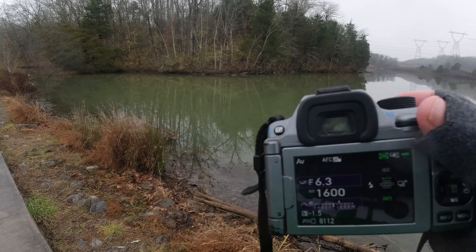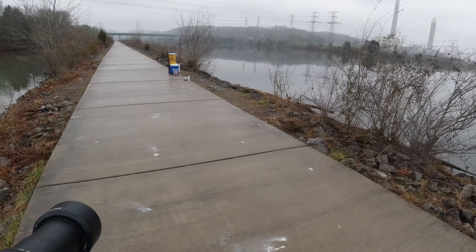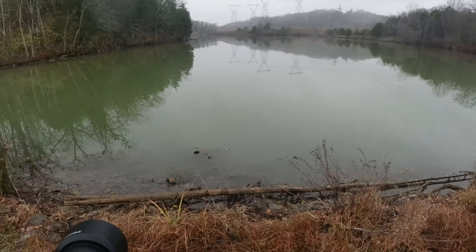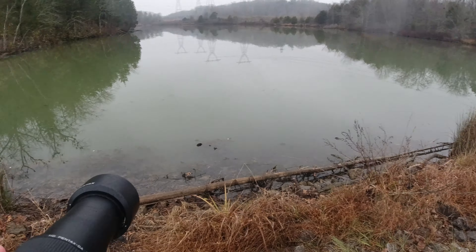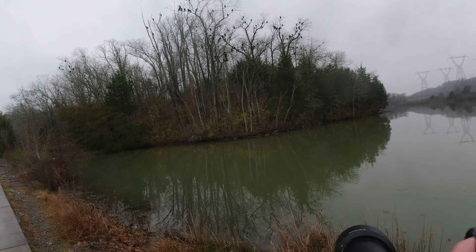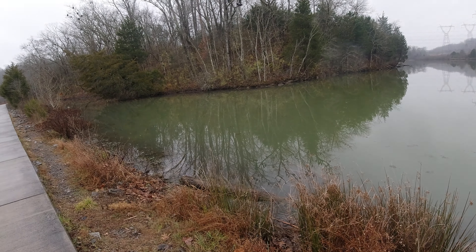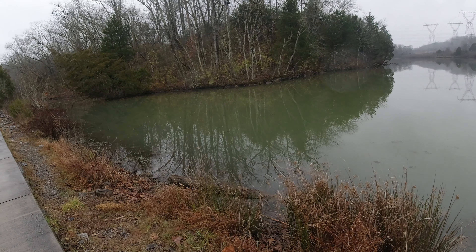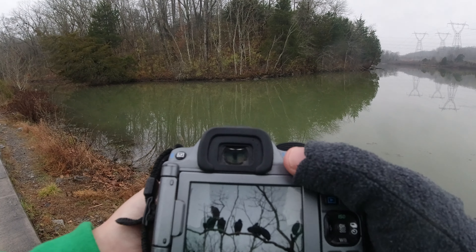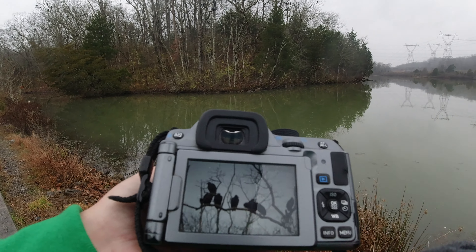Let's take a picture of some of these birds in the tree — hopefully a catfish doesn't pull my cooler in while I'm doing this. There are some right there sitting in the tree, so I'm going to take a shot of those just to show you how this overexposure setting works.